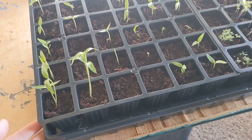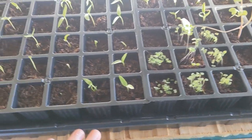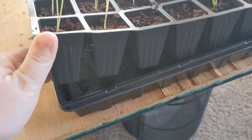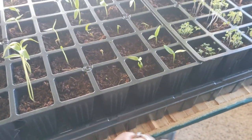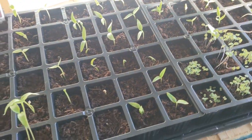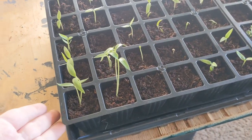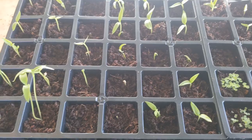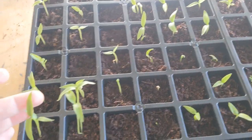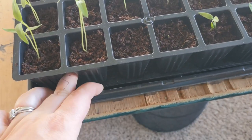I'll leave a link in the description — I got mine at my local Tractor Supply. It's a Burpee self-watering seed starting kit and it came with everything: the pellets, the mat, and the self-watering tray. It also came with a clear dome, but once they sprout you want to take the dome off because you don't want too much moisture on the leaves. Peppers like to be bottom watered and don't like too much water on their leaves, so it was great to find a bottom watering system.